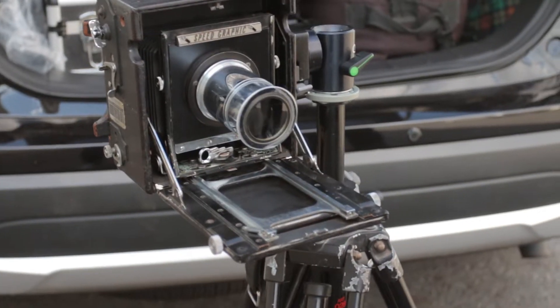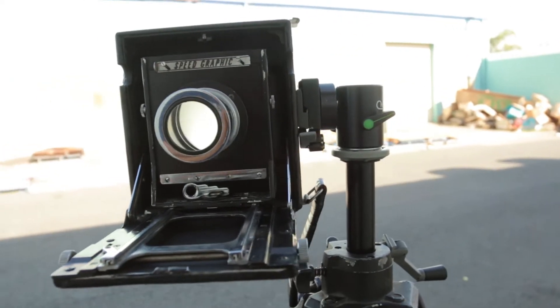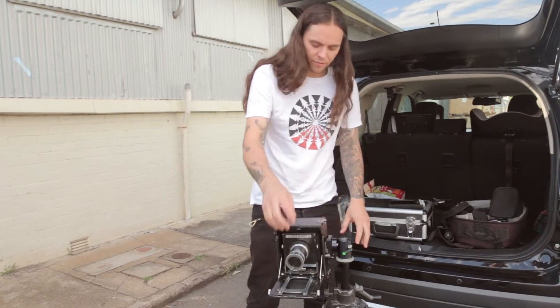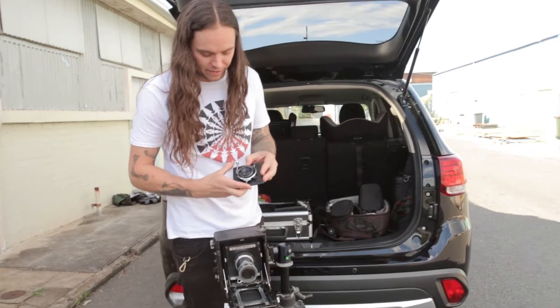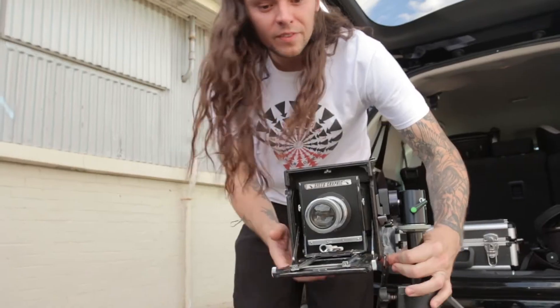It's an old Speed Graphic. I've got a silver Petzval lens in it. It has two shutters — one in the actual camera body, and this Petzval lens doesn't have a shutter of its own, but if I was to use the standard Graphic lens it has a normal shutter.